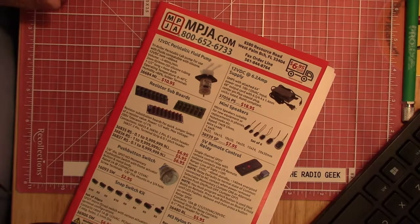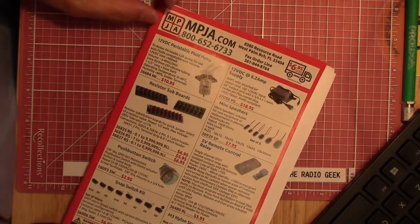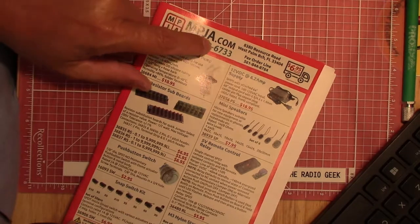Hello, this is the Radio Geek, and today I have something a little different. I've got a bit of a mailbag — basically some electronic items I thought some of you might find interesting and somewhat radio-related or testing-related. I ordered some things from Marlon P. Jones & Associates, mpja.com.